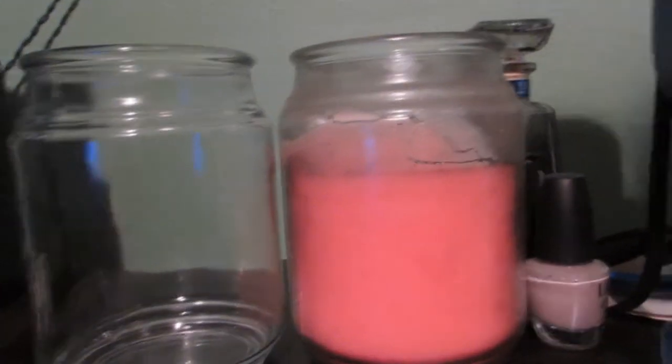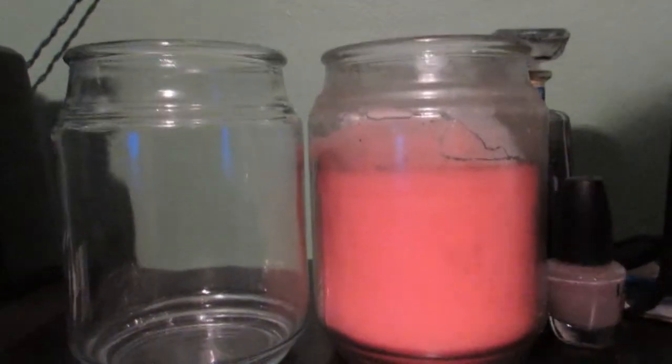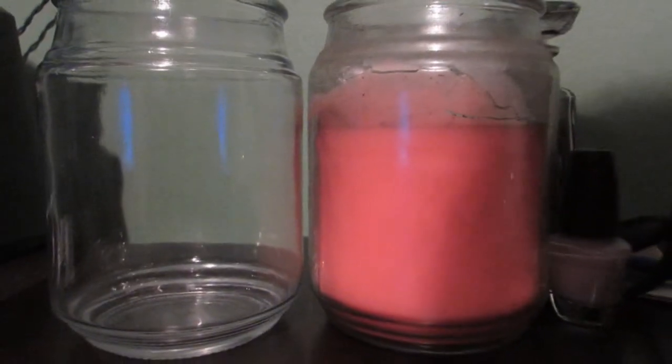I'm boiling it and as you can see it's starting to melt, so be careful if you want to touch it but you can move it around. Now that the wax in the candle — I'll zoom in a little bit so you can see — has boiled completely down, so there's no more hard wax.